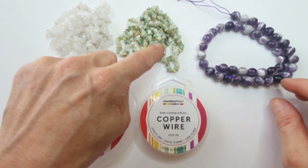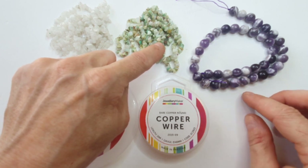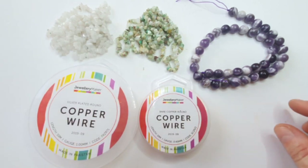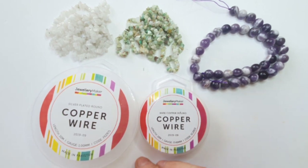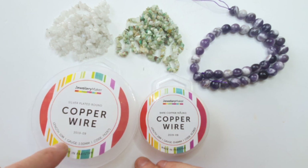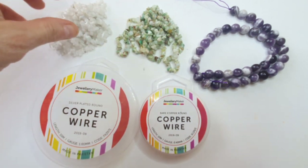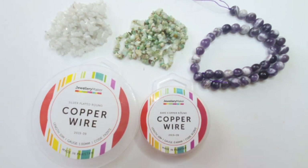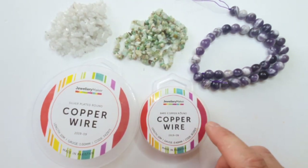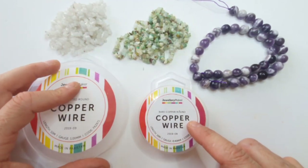I've used some eight millimeter — or six millimeter, I think they're eight actually — eight millimeter amethyst rounds for the channel setting. For the wire itself around the frame I've used one millimeter copper wire, and for the weaving it's 0.4 or 0.6 — you can use either, as long as the wire fits through the drill holes, because some nuggets have quite small drill holes.